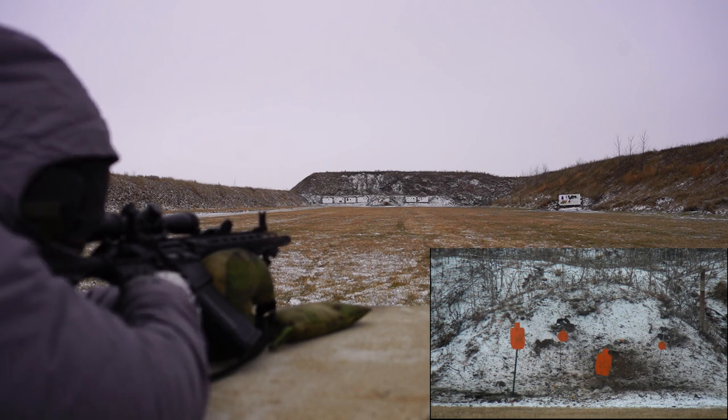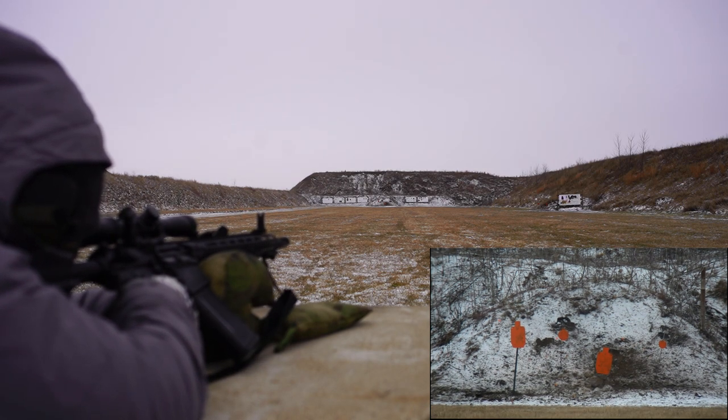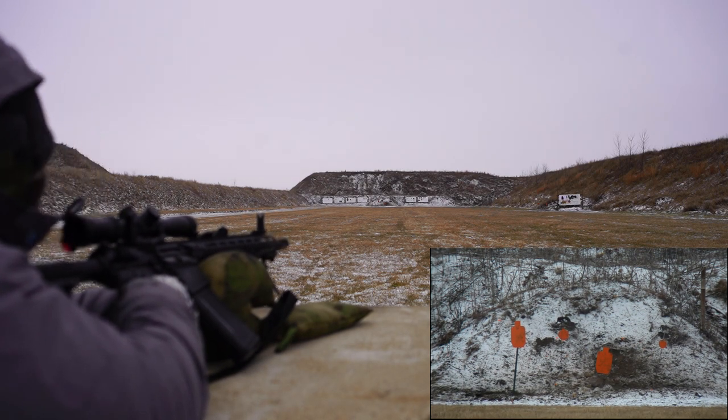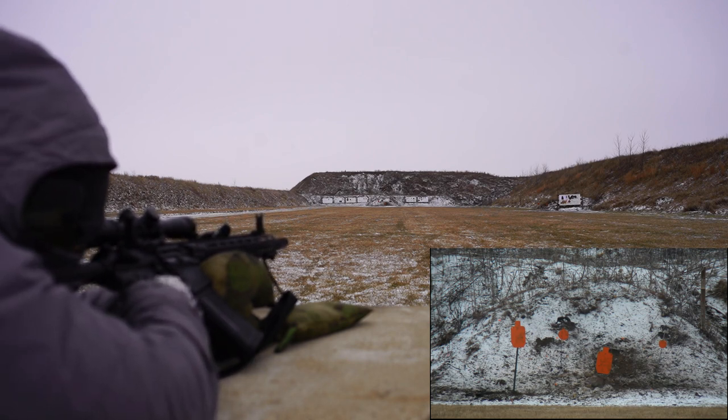Start at 100. That's a 10 inch plate. Still at 100, 8 inch plate.